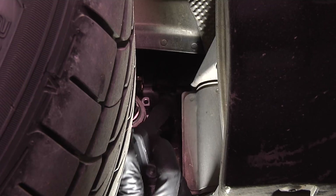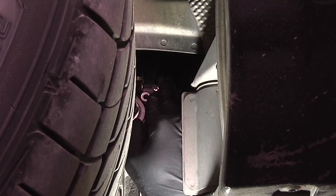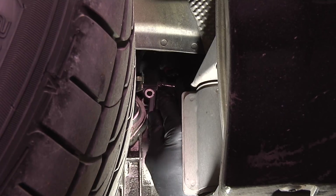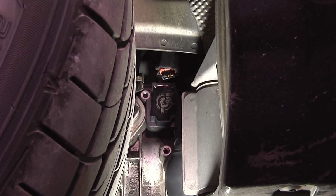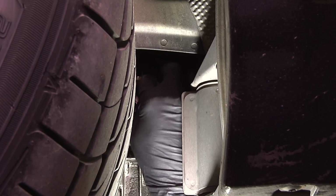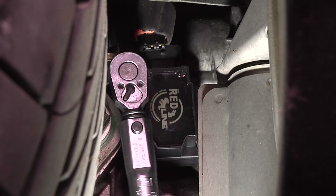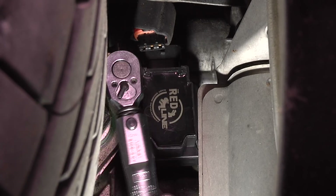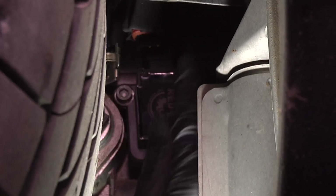Now we've got the other two put back in place and we're going to put cylinder three back. These fit a little tight — make sure you don't smash your connector back there. Push it all the way down; there will be a little resistance. Then bolt it in place. Once you get one bolt started, go to the other and get it started. Torque these to the specified value of 10 newton meters. Then reinstall the connector — if you don't get it on all the way, you can expect misfires to be logged.